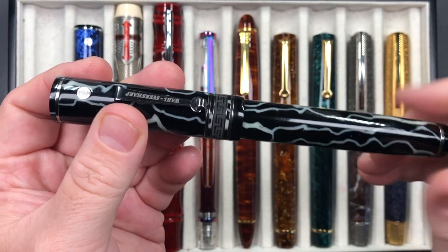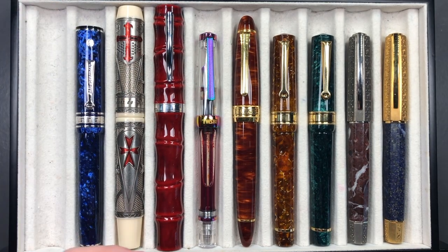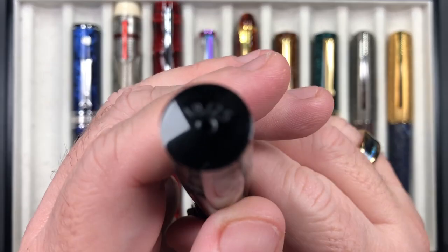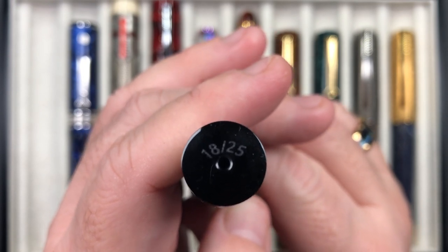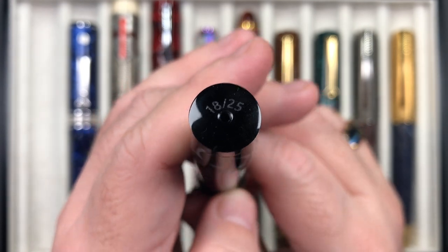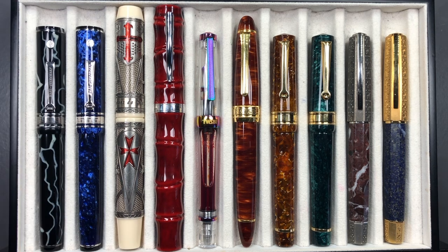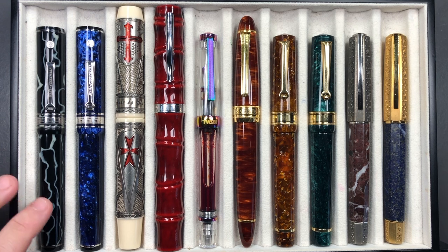Bryant at Chatterley Luxuries listed this as a new exclusive and if you look closely, you'll see it's numbered 18 of 25 — so there are only 25 of these available. I have a soft spot not only for Arco material celluloid, but also this wild material, and I have a number of wild-side materials in pens.